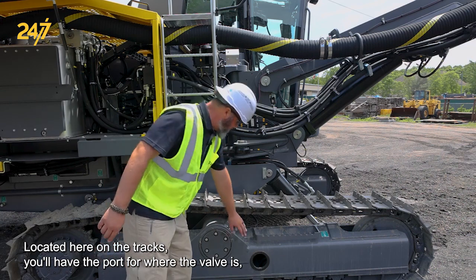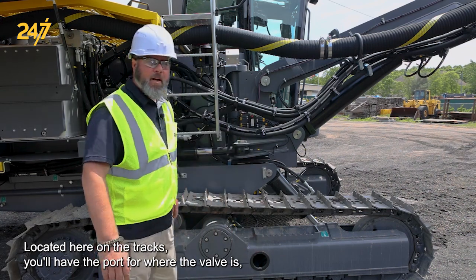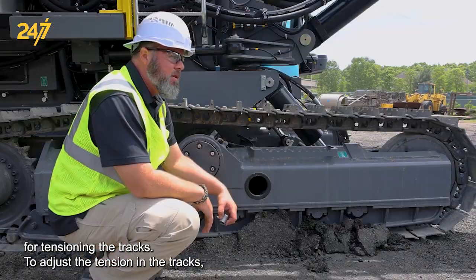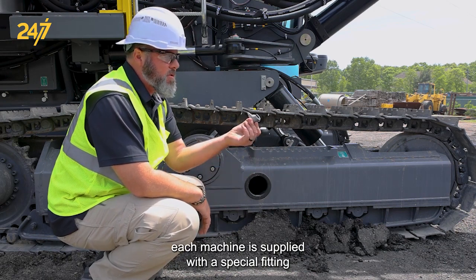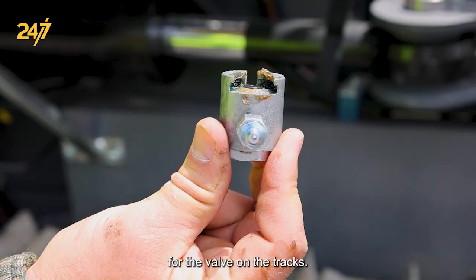Located here on the tracks, you'll have the port for where the valve is for tensioning the tracks. To adjust the tension in the tracks, each machine is supplied with a special fitting for the valve on the tracks.